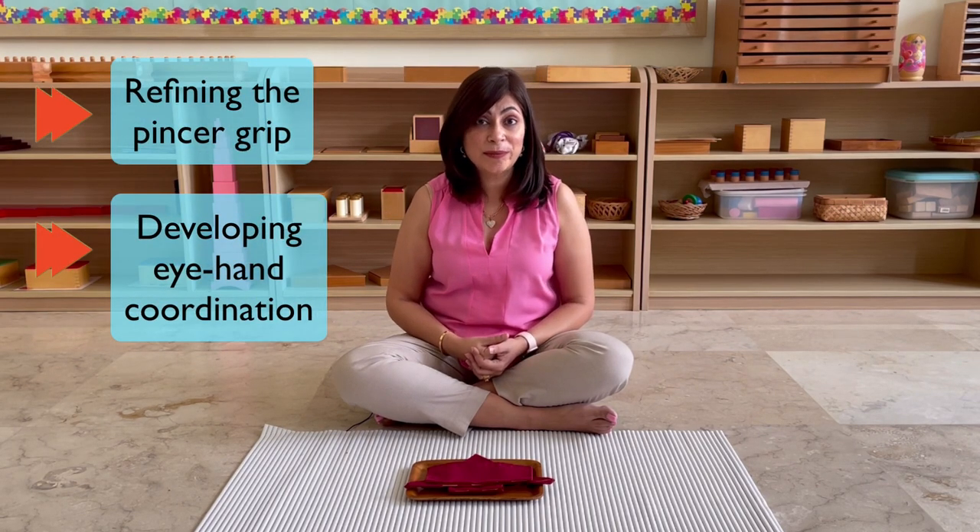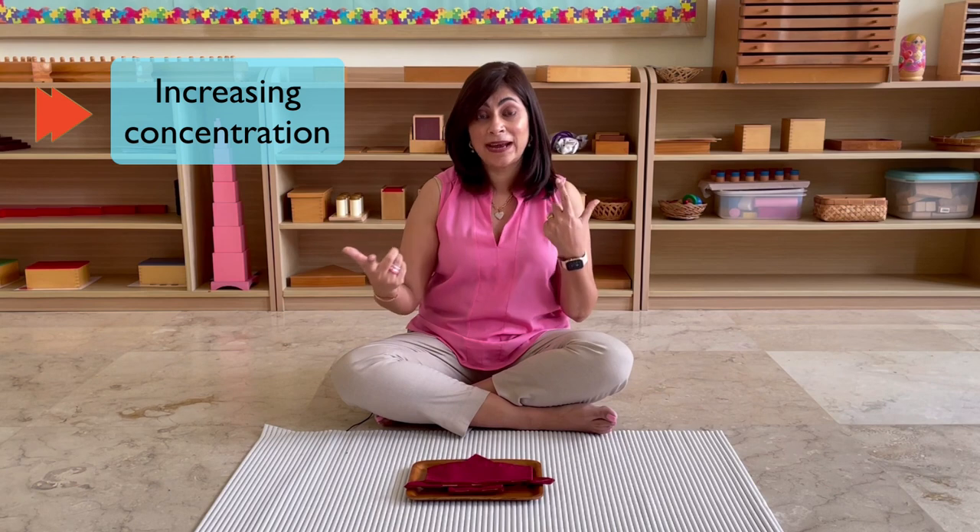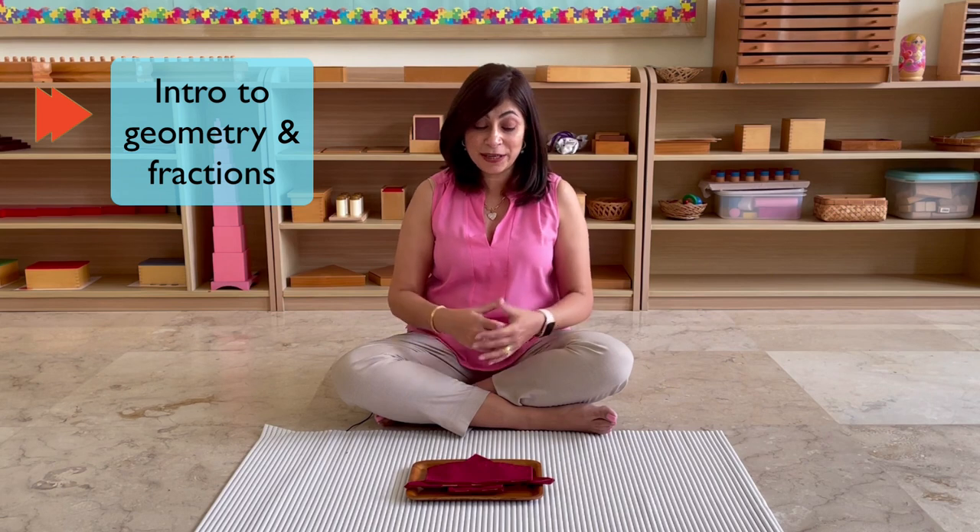Their eye-hand coordination is also being refined, which is going to help them with their literacy skills. There are a lot of steps to this activity — they really have to concentrate, so that focus is being developed for later activities when they need that deep concentration. Did you realize that this activity also teaches them about geometry and fractions, because of the shapes that are involved and the folding and halving of certain things? This is preparing them for later on when they work with fractions and with geometry.